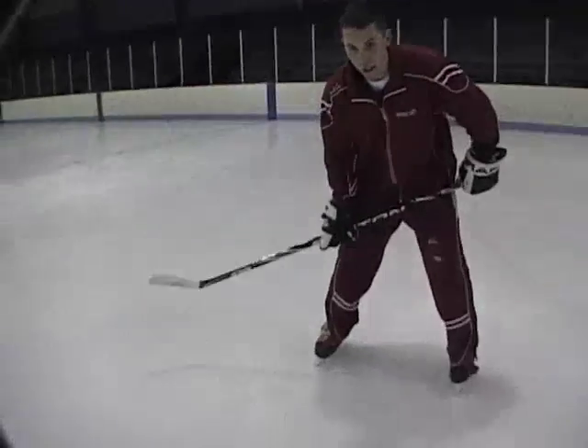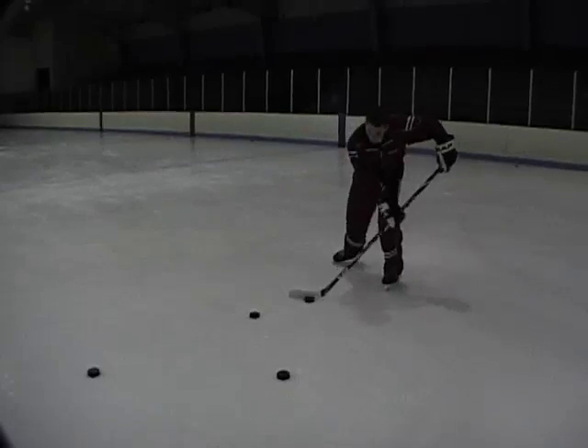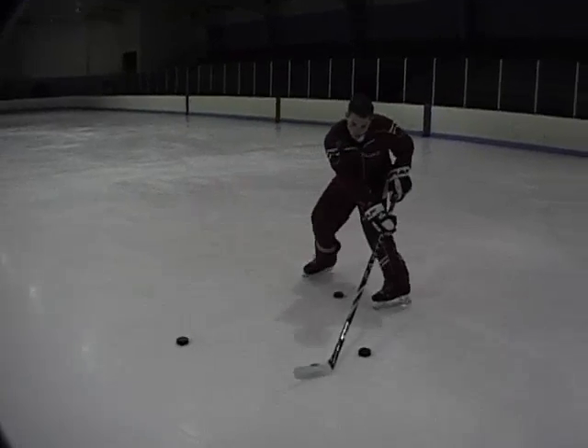So if we back up here, here's what it looks like. The drill's going to start out — we have our pucks lined up. Take the first one: one move in, one move out, step, shoot. Second puck: one move in, one move out, step, shoot.